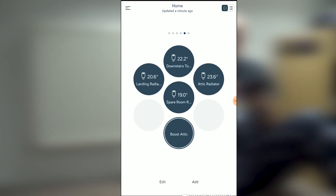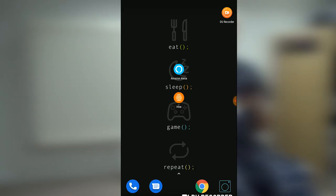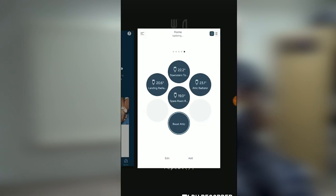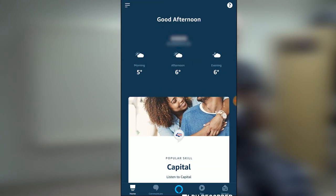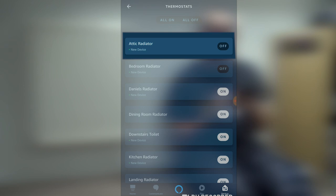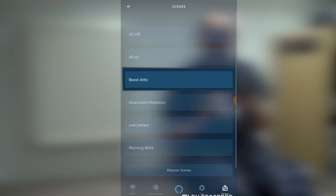The next thing we need to do is ask the Amazon devices to scan for new devices — that should pick up your TVRs. I'll get mine to scan so it doesn't trigger yours. I've run the discovery on the Amazon device. Mine has picked up the new radiator valve — the Attic Radiator — and it's also picked up a new scene. Amazon calls them scenes; it's picked up the 'Boost Attic' I created in the Hive app. In the Amazon app, go into Devices, scroll across to Thermostats — you'll see Attic Radiator listed as a new device. Go back and go into Scenes — you'll also see it's picked up Boost Attic.